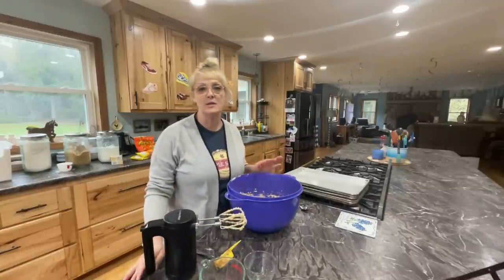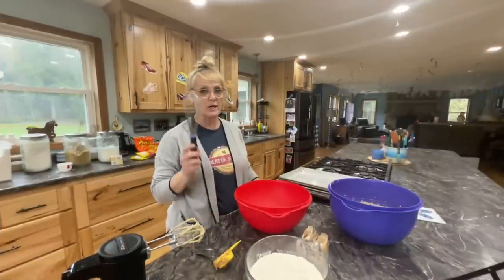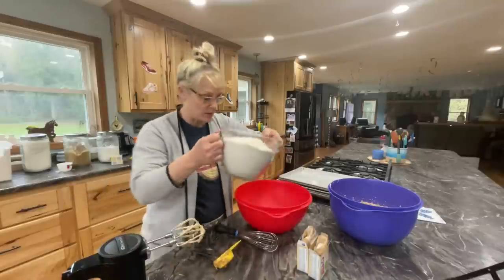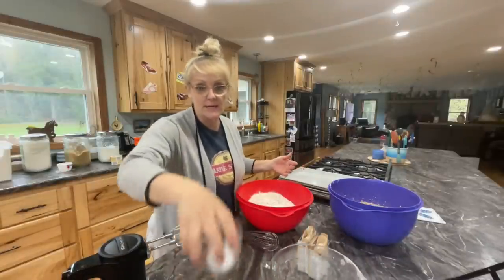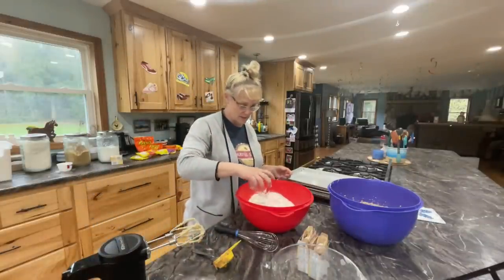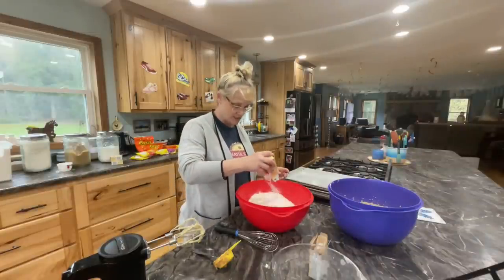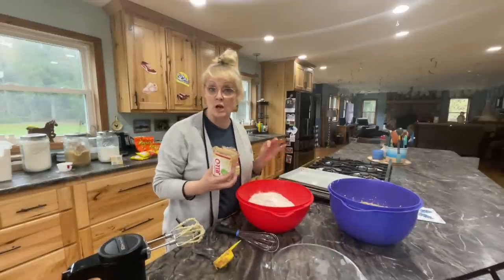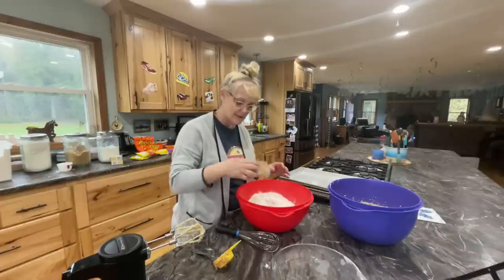Now I'm going to set this aside and combine all the dry ingredients. So we're going to combine them and whisk it, then slowly add it to our wet ingredients. I have three cups of flour, one teaspoon of baking soda, one teaspoon of salt, and then one package of instant pudding mix. I'm using cheesecake, but normally I would use vanilla — maybe cheesecake will turn out great. You can do banana too — you can do banana chocolate chip cookies. Now we're going to whisk all that together.